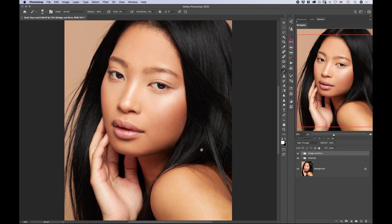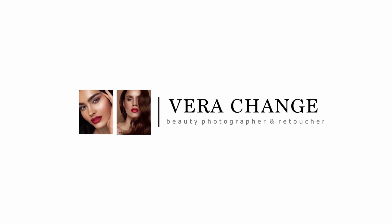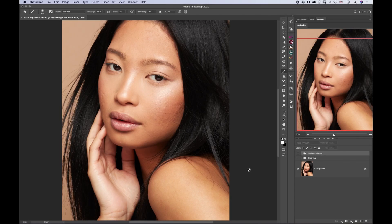Welcome back to the third and last video in this skin retouching series, where I will show you how to match the skin tones. This is the third video in the series — in the first video I did the skin cleaning, so we were able to get rid of some textured imperfections, and in the second video I was doing dodge and burn and we were able to clean out the skin very nicely. I'll link both videos in the description and also in the upper corner.